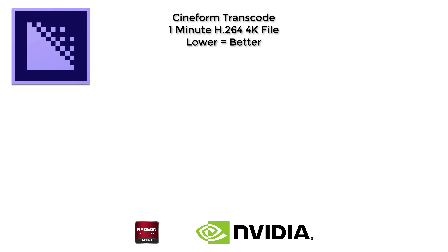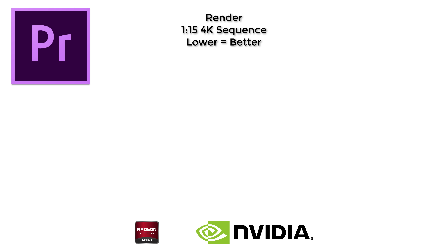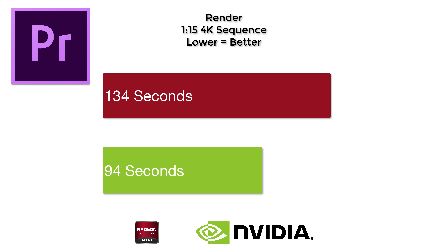Now that we have the benchmarking out of the way, let's talk about real-world applications. In Adobe Media Encoder, I took a one-minute file and transcoded it to Cineform. The Radeon Pro 450 did that in about 75 seconds, while the Titan X finished just under that at 72 seconds. Moving on to the Premiere Pro render test — this is where it makes the most sense. The Radeon Pro 450 rendered a full sequence with transitions, color correction, and dynamic linking in 134 seconds, while the Titan X rendered that same sequence in just 94 seconds. Multiply that over a significant amount of work and the time savings is huge.